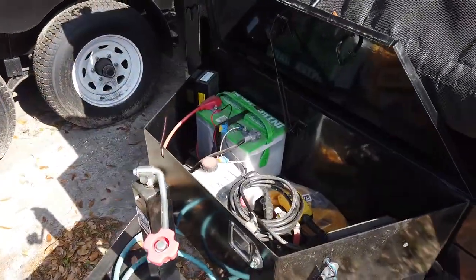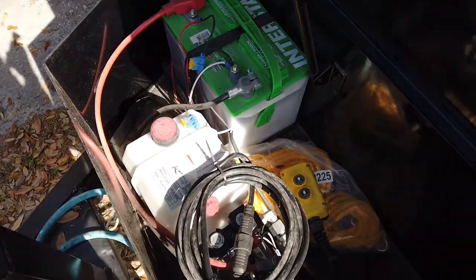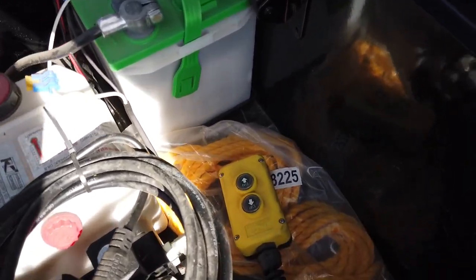Inside the toolbox at the front of the trailer you have your battery, your hydraulic fluid, and you have your controller.